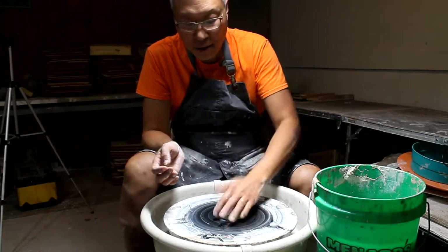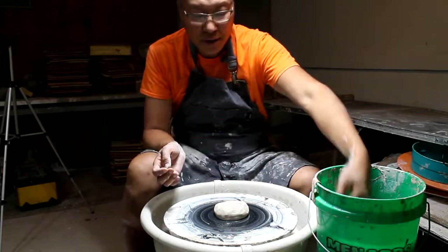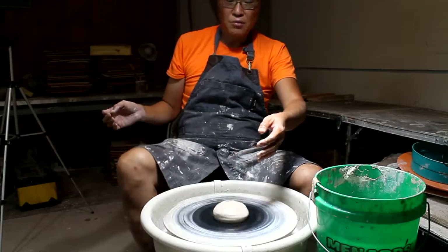I'm going to go ahead and try to center it. Centering is always done on a high speed.